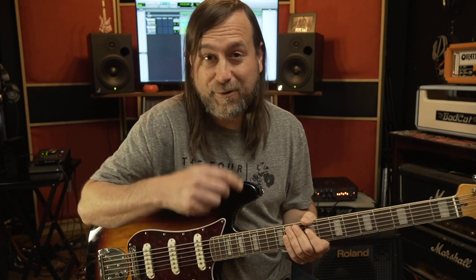I filmed a little playthrough of me doing this song on the Bass VI. I added in the acoustic from the original tracking and a little bit of the mix in there as well. I hope you enjoy it.